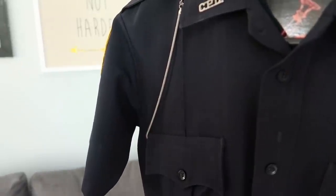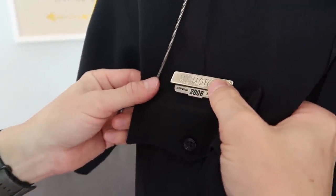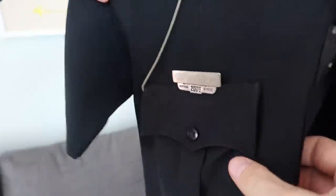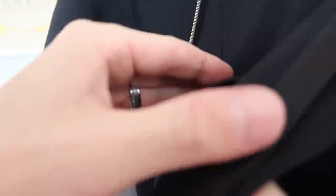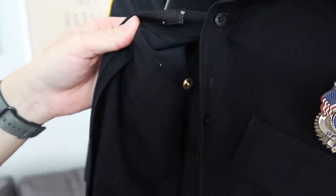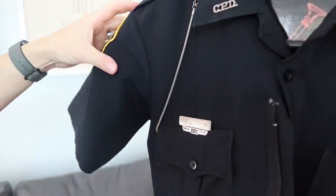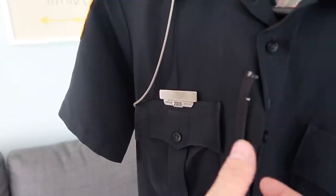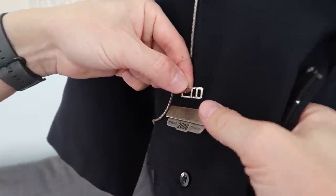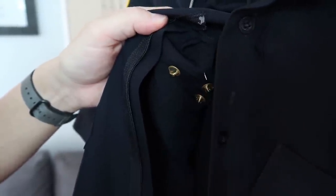On this side, just opposite of the badge, is where your name tag goes. Same as the collar brass, you're going to have to line it up manually along with the edge of the pocket to make sure it's straight. It usually takes a couple of times because it's harder to see the holes on this side. Once you have it lined up, you put the little metal tabs on the back so your name tag doesn't pop off during the day. On this same side, if you have any specialty pins such as SWAT or field training, they go just above the name tag — same process: line it up, put it on, put the tabs on behind it.